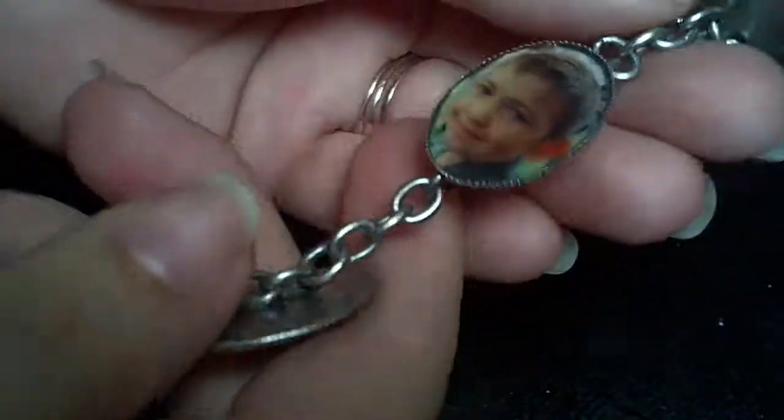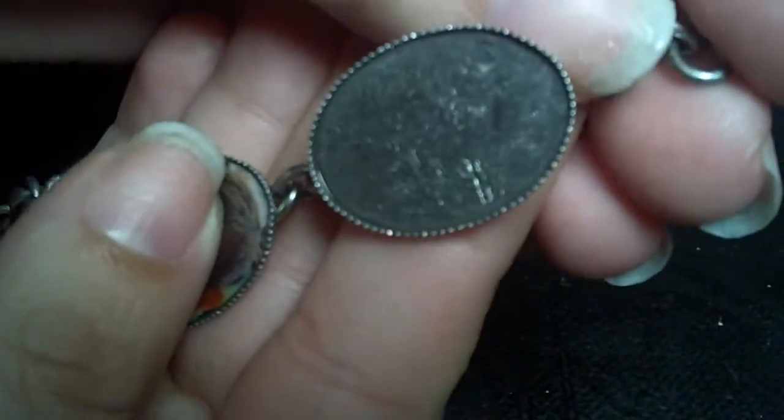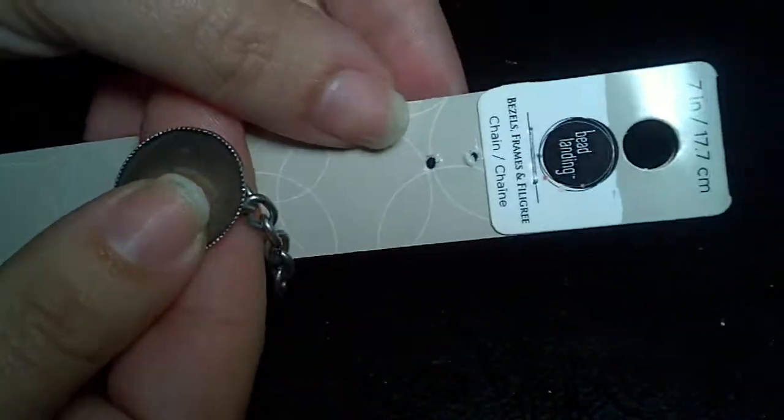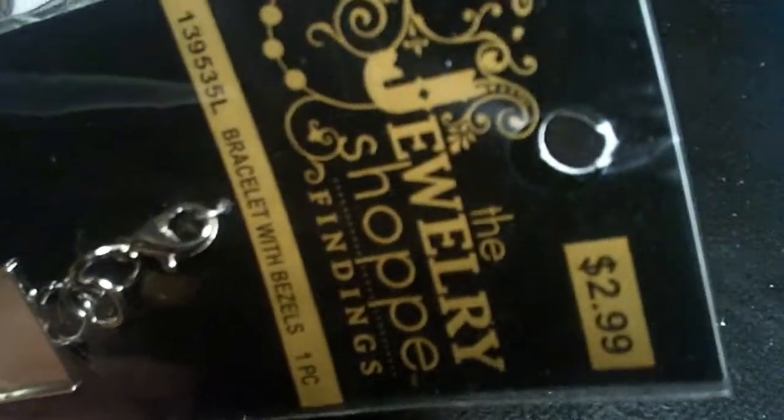First, you're going to need one of these little charm bracelets. This is what it looks like without the picture on it. This one I just got from Michaels — it came in a package like this, just taped on. You can also get them from other craft stores. Hobby Lobby has this brand right here for $2.99. I also got some square ones to get a different shape.